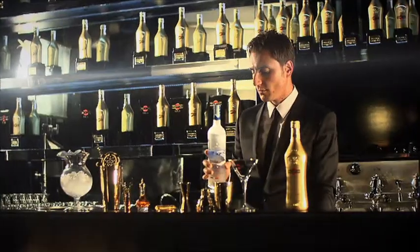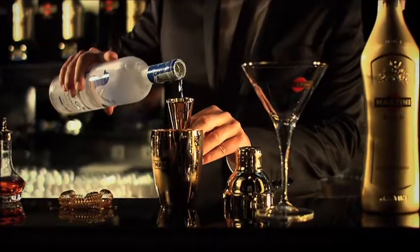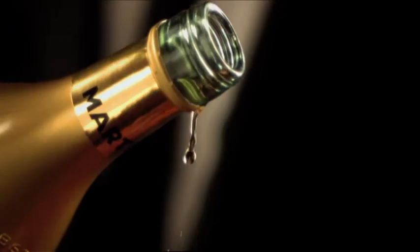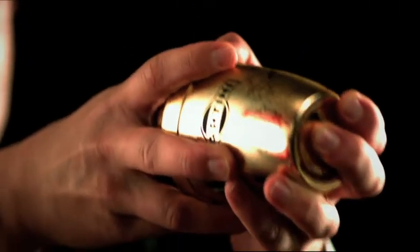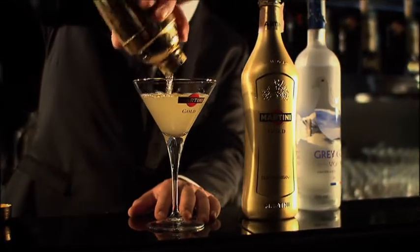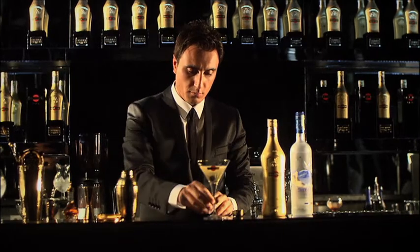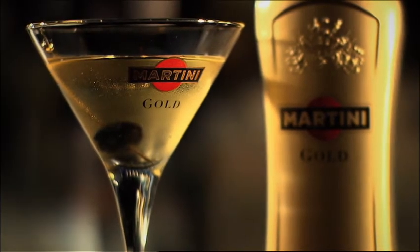Martini Gold Finger is a twist of the dry Martini cocktail. One part of Grey Goose vodka and one part of Martini Gold by Dolce Gabbana. A few drops of aromatic bitters. Shake everything together. Serve straight up in a Martini cocktail glass. Garnish it with an Italian black olive. The ultimate Martini — the Martini Gold Finger.